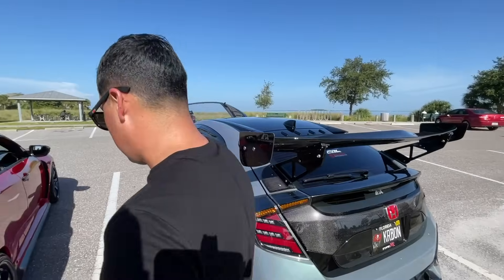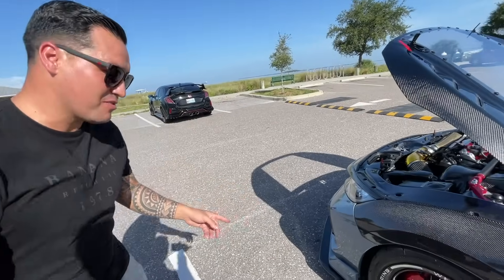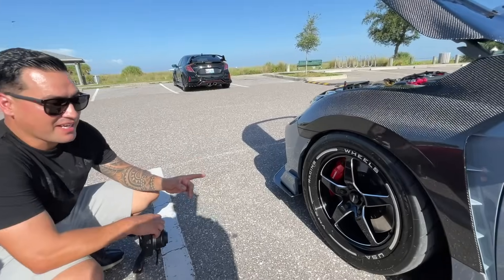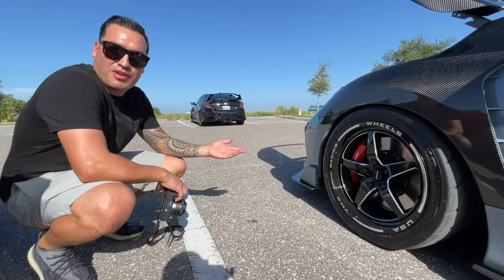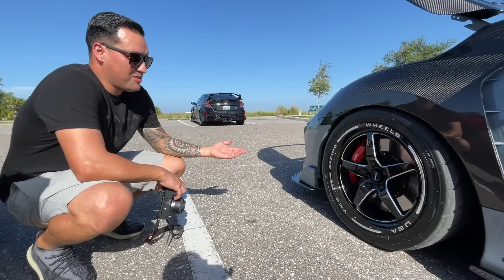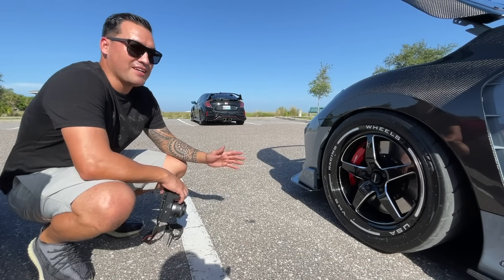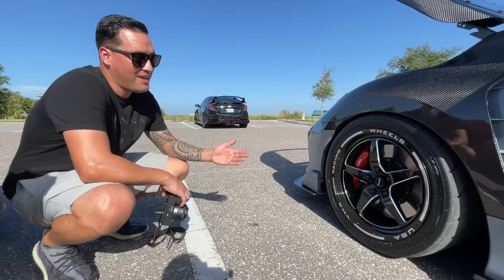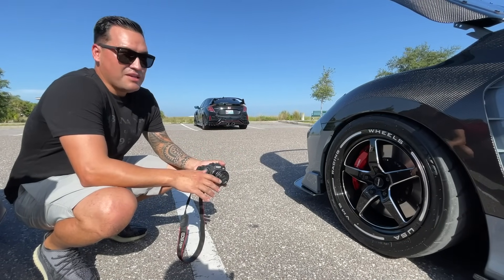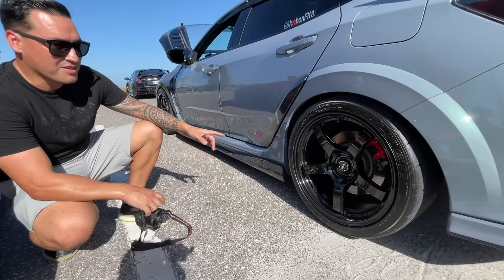What wheels are these, what are the specs? Those are BMS racing wheels — 18 by 9.5 plus 35. And I got the Toyo Proxes 888s. I barely use this wheel but it grabs like crazy. Some people say in the rain you can't control it, but I didn't have that problem — I love them. On the back, those are the Gramlights 57DR, 18 by 9.5 plus 38.